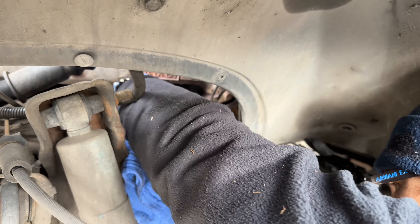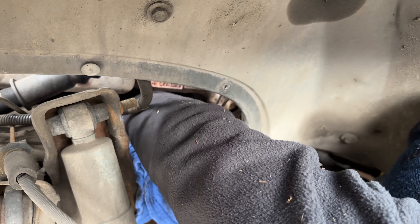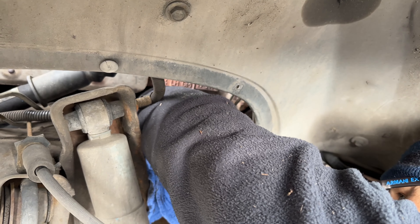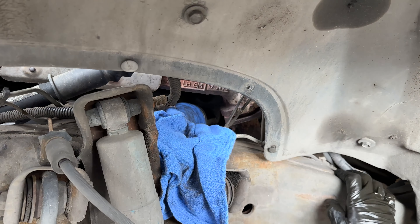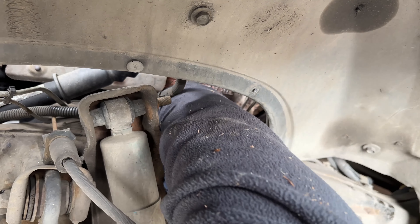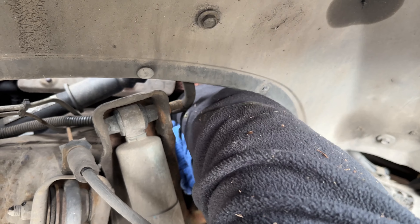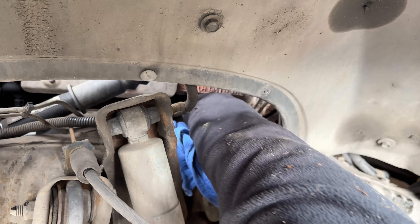The very last part from underneath the car is putting the oil filter back on. I'm using a rag because this oil filter does not have a grip on it, so the rag will help me get it a little bit on the tighter side. Once we get it completely snug, we just give it again just a quarter turn, maybe an eighth of a turn, just to make sure there are no oil leaks.